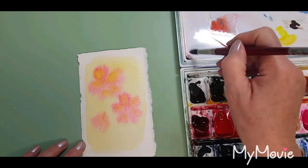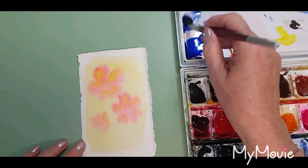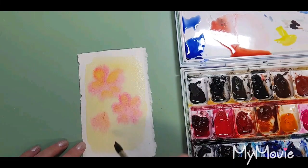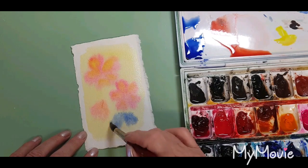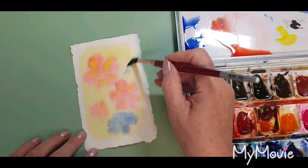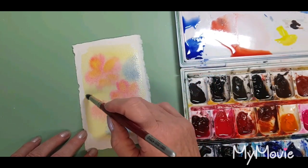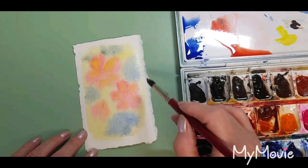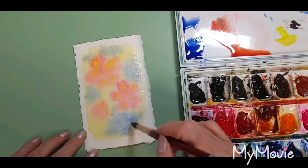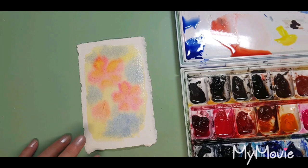Now a little bit of Ultramarine Blue — fairly transparent — just a little wash. I'm going to put some shapes in around the flowers, not thinking too much about leaves at this stage. Of course when the blue and the yellow mix it will give me a little bit of a green tone. That has to dry so I'll just switch off for a second and come back to finish it off.